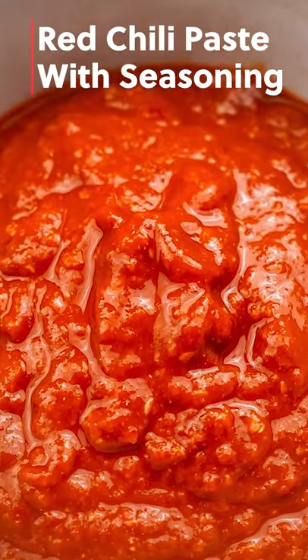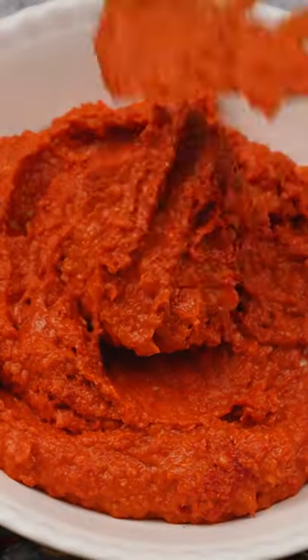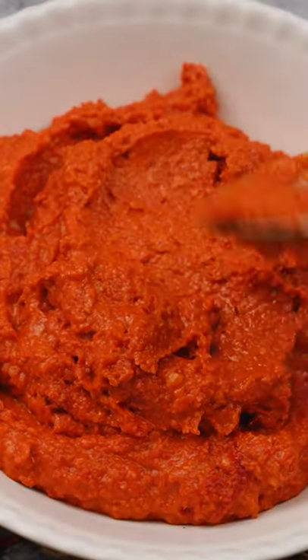Let's make some red chilli paste with seasoning. Making it at home is really easy. It is very economical and it tastes much better than the store-bought one.